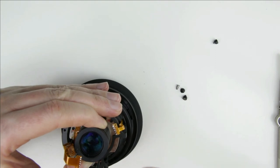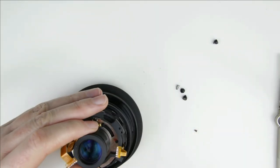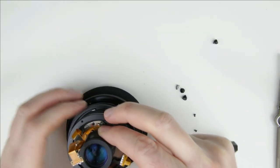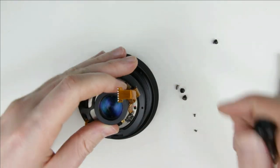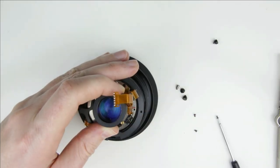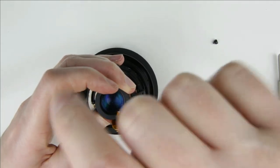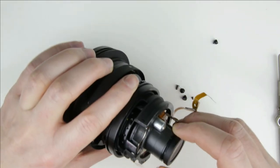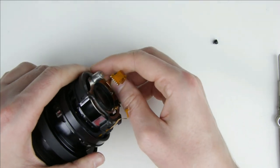Remove the small screws from the aperture unit. Separate the upper part of the aperture unit — lift it up, turn it, and it will come out. We are done with removing the aperture unit from inside the lens.